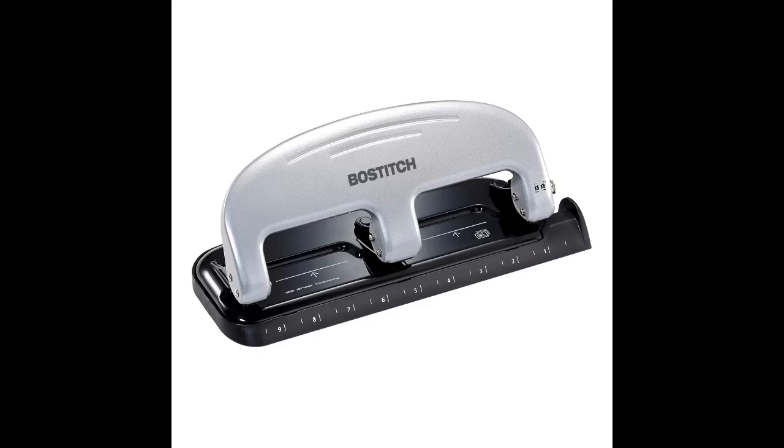A built-in handle lock allows the punch to be conveniently stored in drawers. The internal chip chamber empties through a rear door for neat disposal without having to remove the punch base.